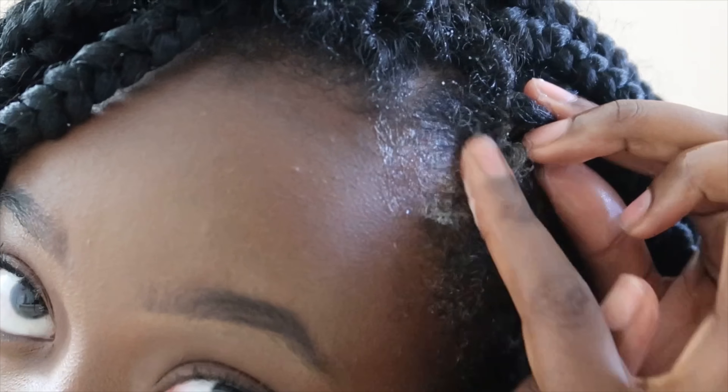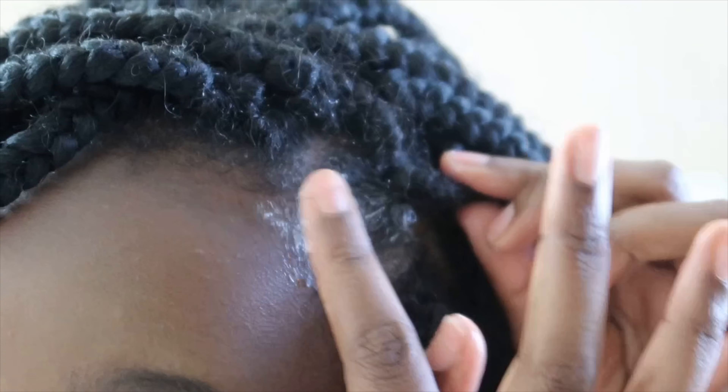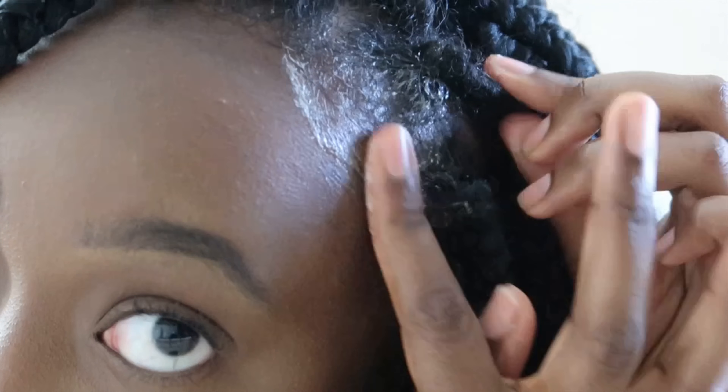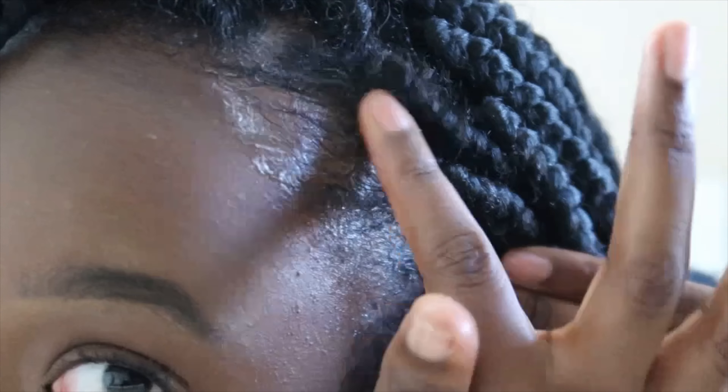Then go on to the next section and repeat the same steps. It can get a little bit sticky, so be prepared for that. As you can see in the close-up, this is exactly how it's meant to look when it lathers up nicely and gets the job done. I've already done my first three braids and I'm going to speed through and do exactly the same steps for the rest.